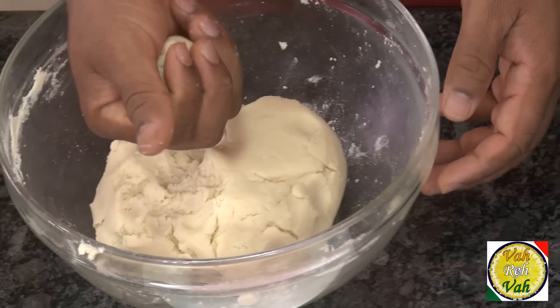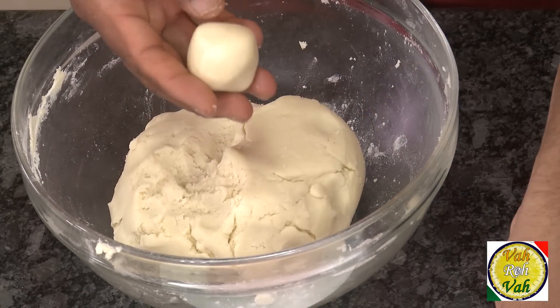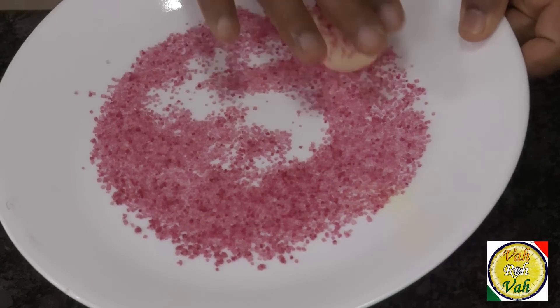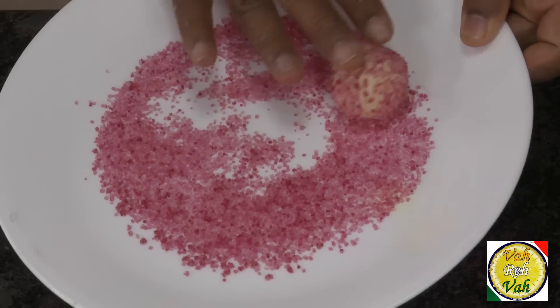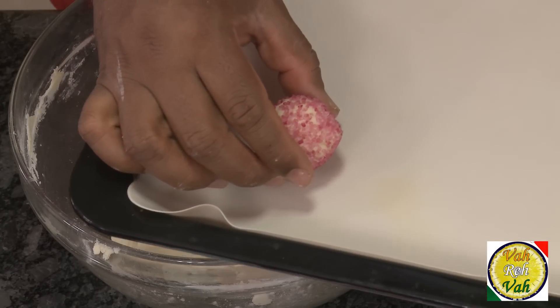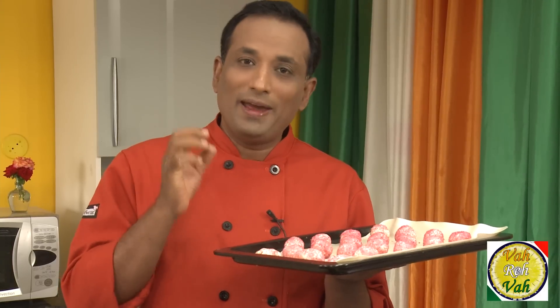Take the dough and shape them into roundels, then roll them in the pink sugar. Arrange them on a baking tray. After rolling them in the sugar, we're going to bake them at 180 degrees centigrade for around 15 minutes. Because of the amount of butter, they will slightly flatten out.